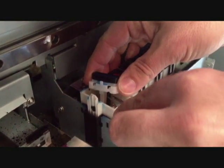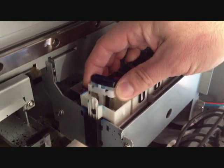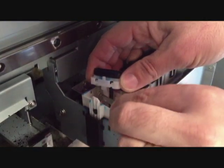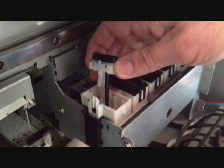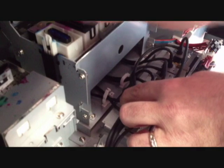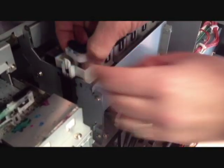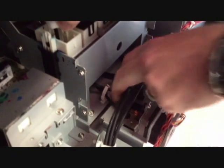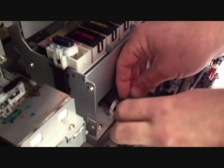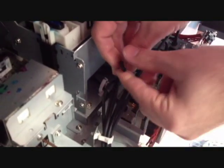Use your tweezers to remove the springs and place them to the side. On the pump side of the cap top, open the hose guide. Locate which hose belongs to the cap you are replacing and remove it from the inlet on the pump. Then pull the cap top out.